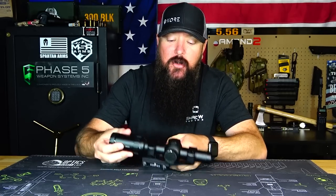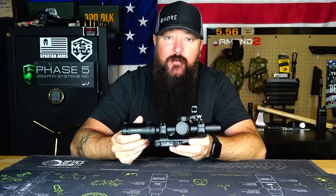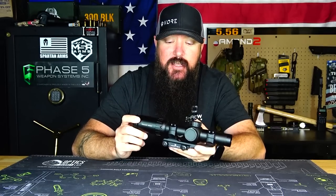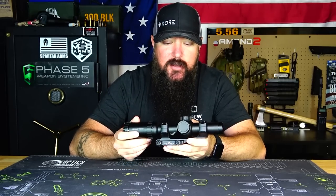Today we're going to be taking a look at the Primary Arms 1-8 with the ACSS reticle. This long-term review is pretty much going to be the same for the 1-4 and the 1-6 because I own all three and they've all three held up pretty much identically. So you can apply this to all the different magnification levels, but this is the one we're going to be taking a look at right now.